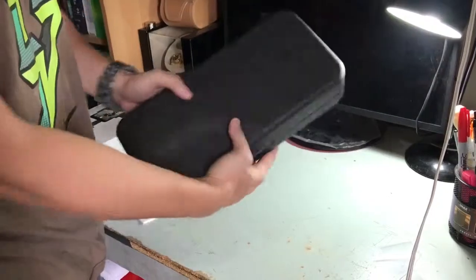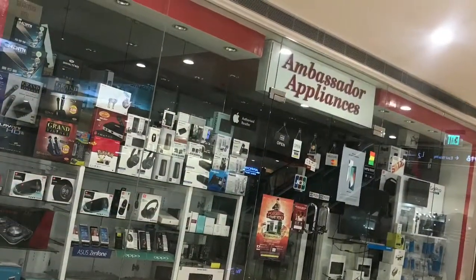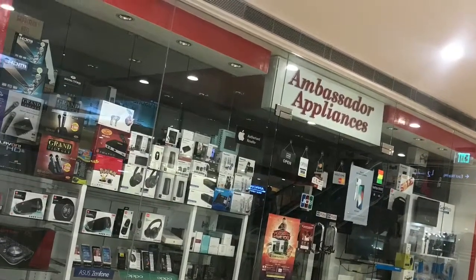So that's pretty much it — pretty travel case. I got this one from Ambassador Appliances.